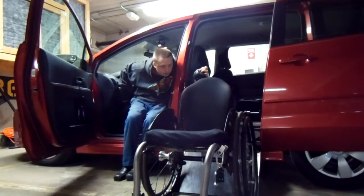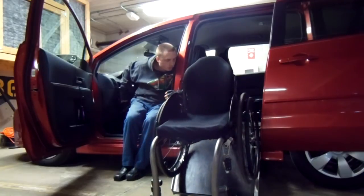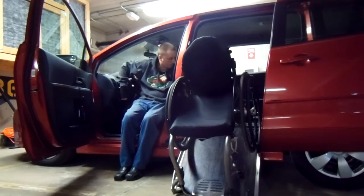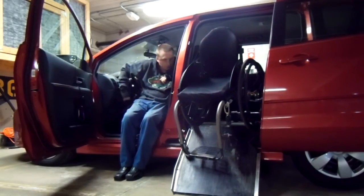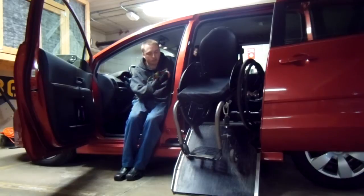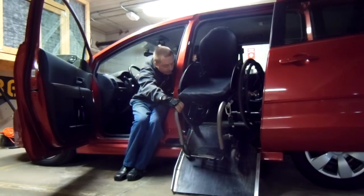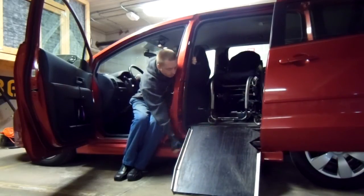I hold the tension on it so it's up against the ramp, then let the winch do all the work. I pull it up to the point where when I get out of the vehicle I want the chair to come down to this level — that's how far I pull it in. Then it's pretty light at this point — just shove it back in the rest of the way and flip up the ramp.